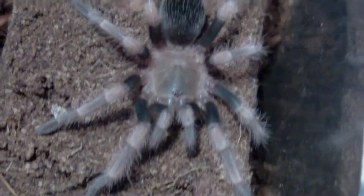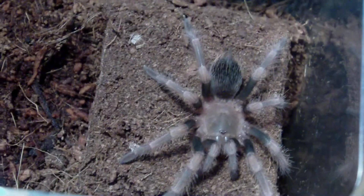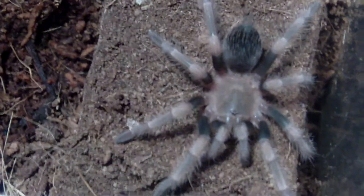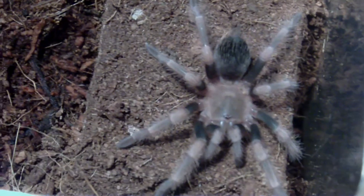I'd say about just under two inches right now. Still not completely stretched out, but that's pretty good. I'll get another update — that's it for now, later.